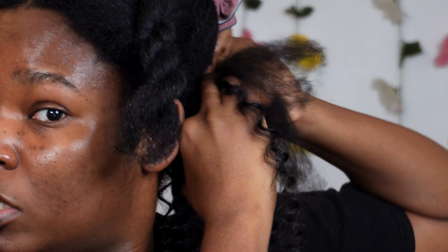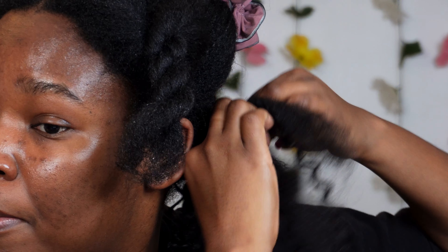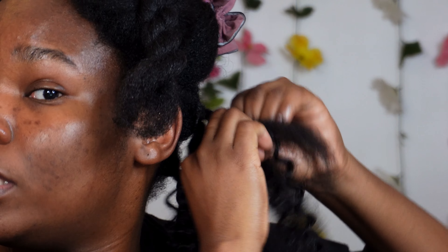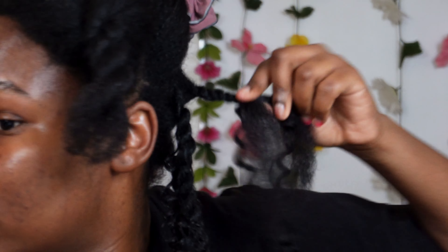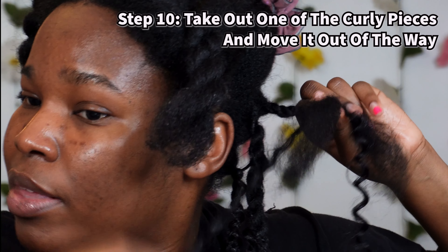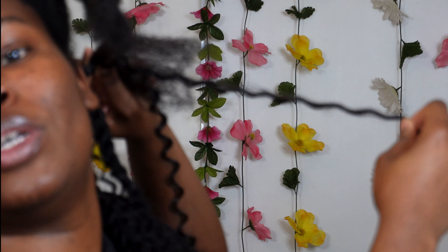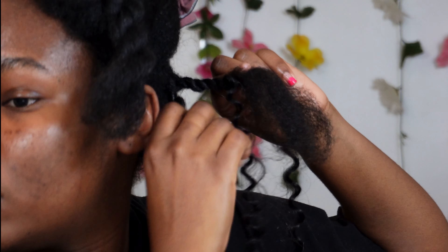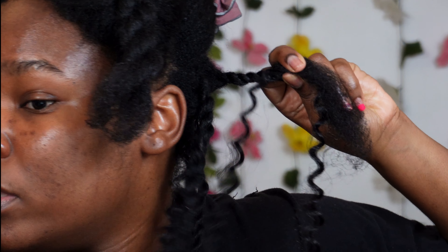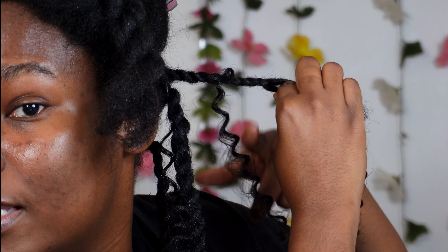And then you just twist it into your hair, as if you do normal twists. You just want to make sure that the extension piece — the curly piece that we want to add — is in there. So I twist it for a bit. Once I've twisted it for a bit, I'm going to take one of the sides. I want this part out of my twist, so I'm going to keep this down. Once I've made the twist, I should only be twisting my hair and then one curly piece. This other curly piece, I want it left out.